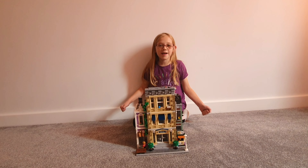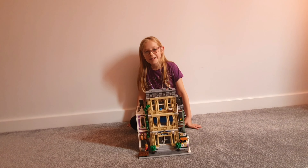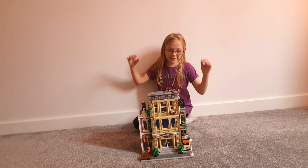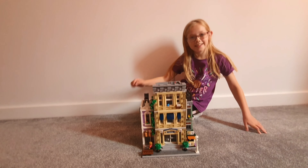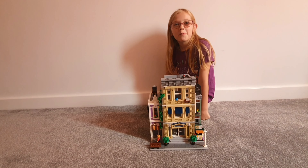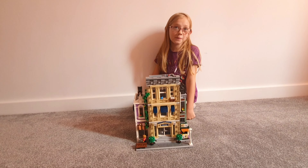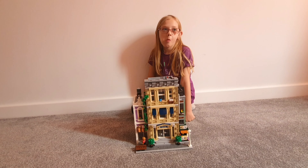Hello everyone, welcome back to another video. Today I'm going to be showing this police station me and my dad have been building lately. How long has it taken us to build this masterpiece? A few months or so. Yeah, it took us a while, didn't it?